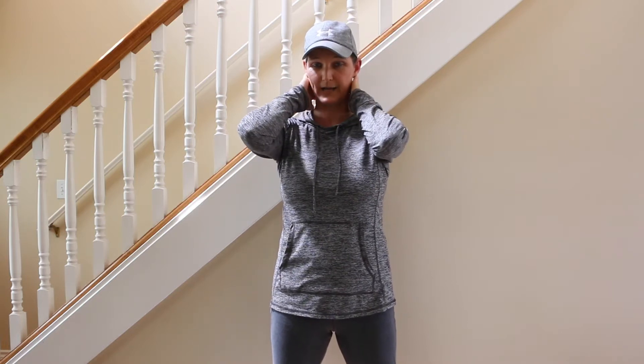Hey, it's Beth from the Simply Successful program. May is Mental Health Awareness Month, so in this video I'm going to share another acupressure point that will help with anxiety, nervousness, stress, or tension that you might hold in your shoulders or neck.